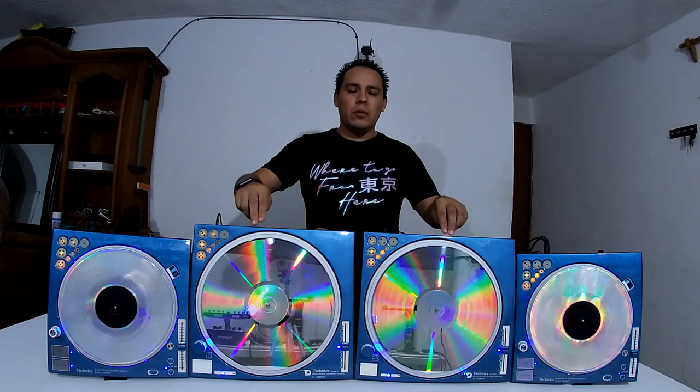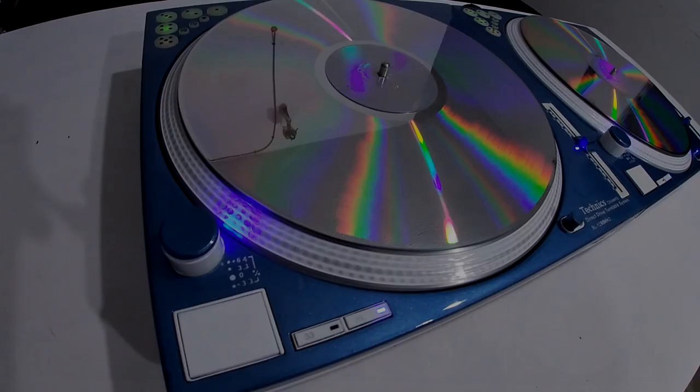Hi everyone, this is DJ Arthur from Cancun, Mexico. I would like to say that I started to fix and customize Technics turntables since 2010. All this experience has taken me to the next level making this kind of customized job, and the idea came from my needs as a professional mobile DJ.